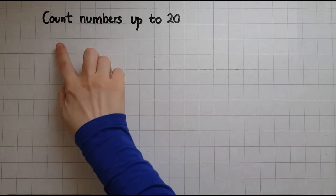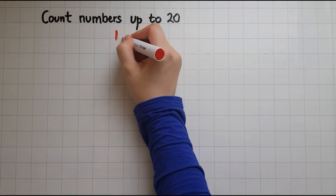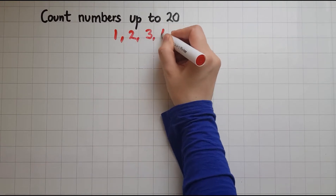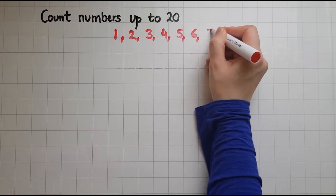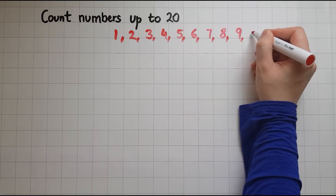In this video we'll learn how to count numbers up to 20. So these are our numbers: 1, 2, 3, 4, 5, 6, 7, 8, 9, 10.